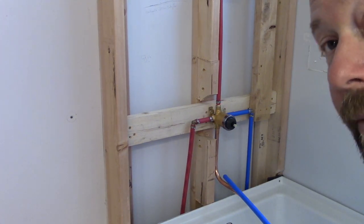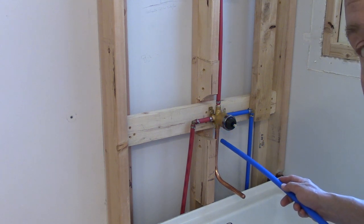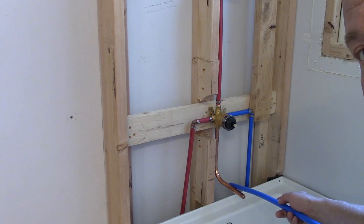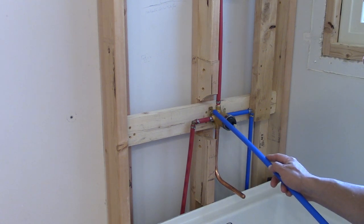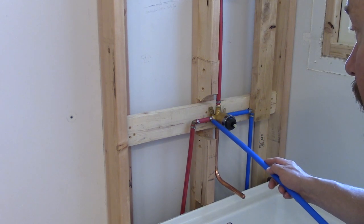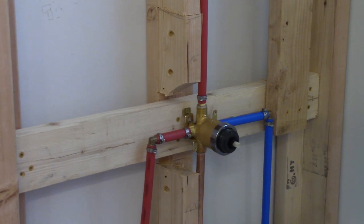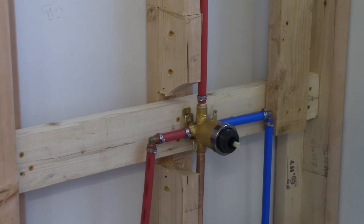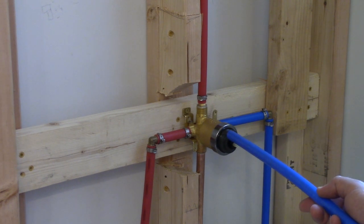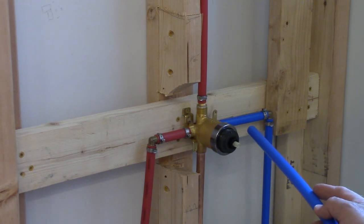We have a pretty standard Delta faucet unit here. You'll see it's got the copper spout for the tub spout already soldered in place, and it already had the PEX fitting soldered in place as well — I didn't have to screw those on. There are still threads, but this is an example of what you get if you go to a plumbing supply store rather than Lowe's, Home Depot, or Menards. A lot of stuff was already set up, which is cool.